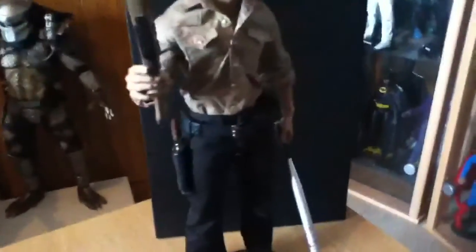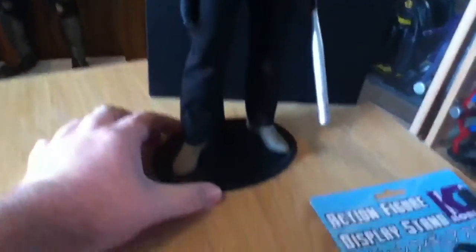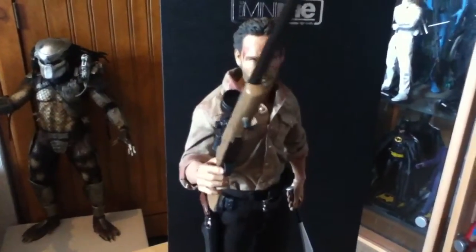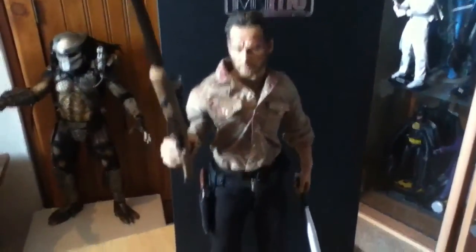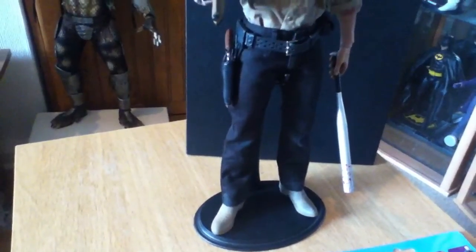Just thought I'd do a quick little video on the new figure I got, which is the Iron Mini Me Titan Sheriff. It's good and bad — I'm happy with him but there's just a few little parts that were a bit disappointing.